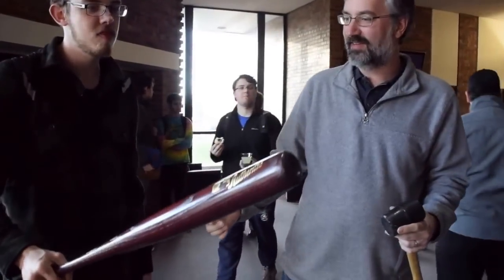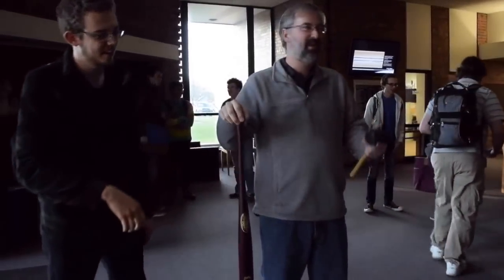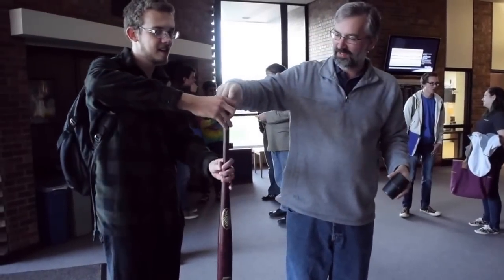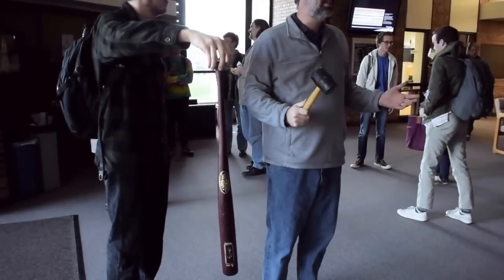I want you to hold it lightly so I can knock it out of your hand. My audience is here, but my videographer is just kind of from the grip here. Alright, ready for a physics demo? So you're all in rapt attention here.